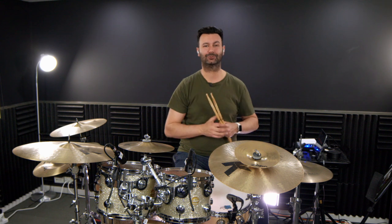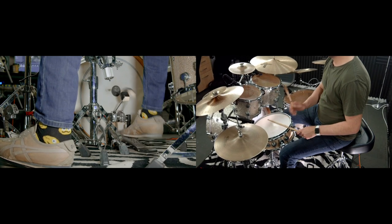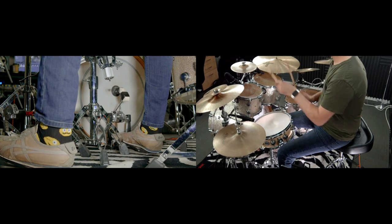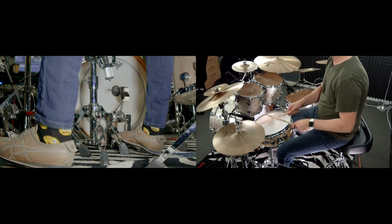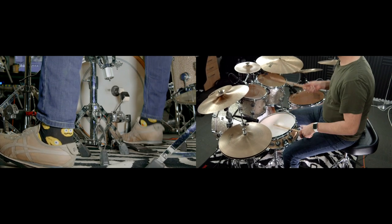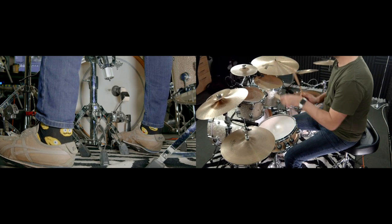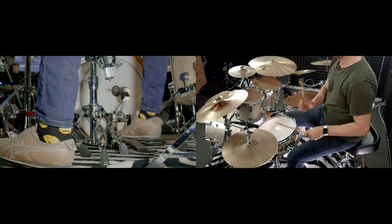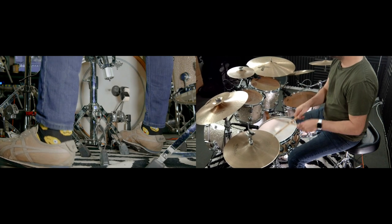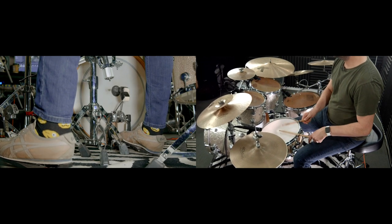Now that you've got that down, we're going to play 1 and a half bars of a beat and we're going to put this fill in on the last two beats of the second bar. So here we go at 80 beats per minute.